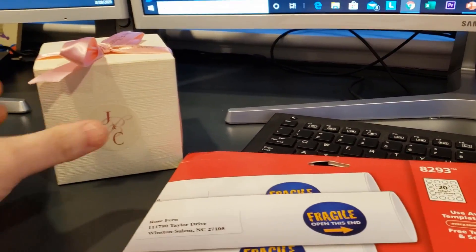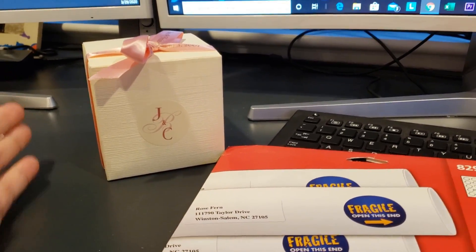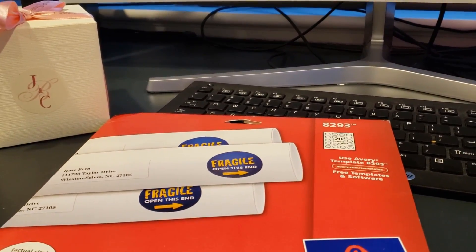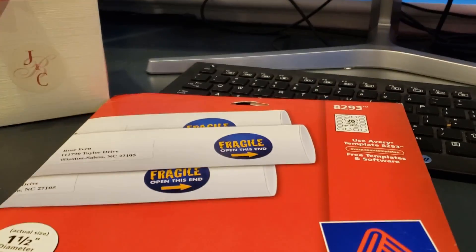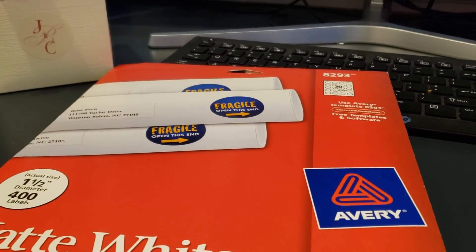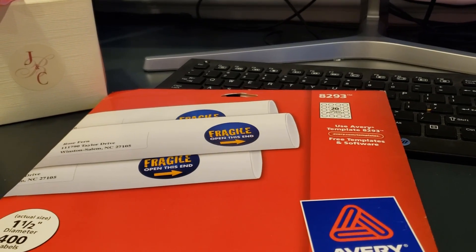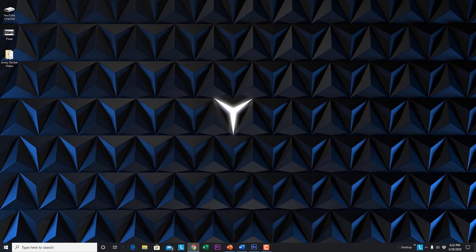It's very simple to do if you follow my instructions. There are many different ways you can do it, but we are going to follow the way Avery recommends and print it out at home. If you haven't already, check out my other video on the Avery address labels.